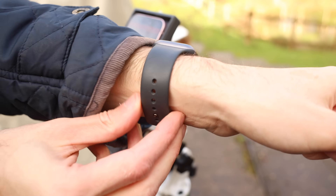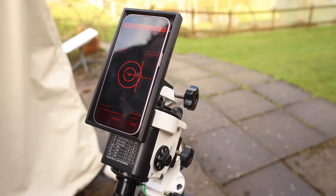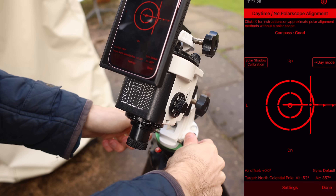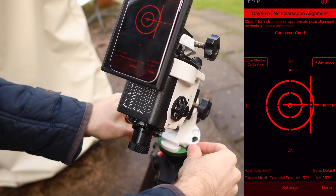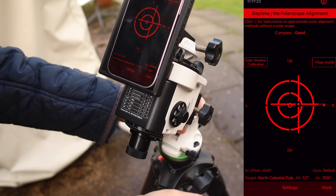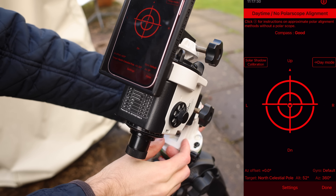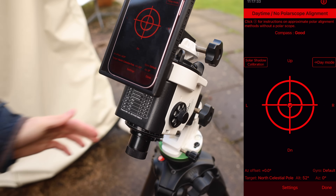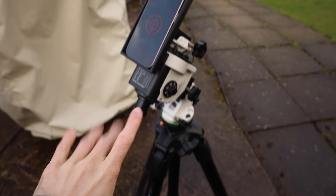So take off your watch and move it away from your phone. Just like the Polemaster and other alignment devices, we've got a cross with circles. We simply need to adjust our azimuth alignment screws to get closer to the middle. I've almost got it bang on, amazingly, first time. As you can see it is currently daytime and a bit cloudy — that's typical UK — but we are polar aligned and I've only just set this up.